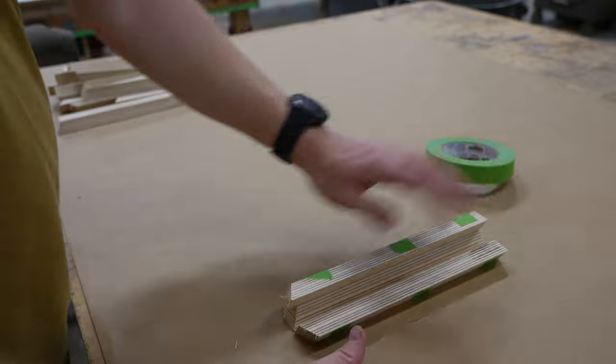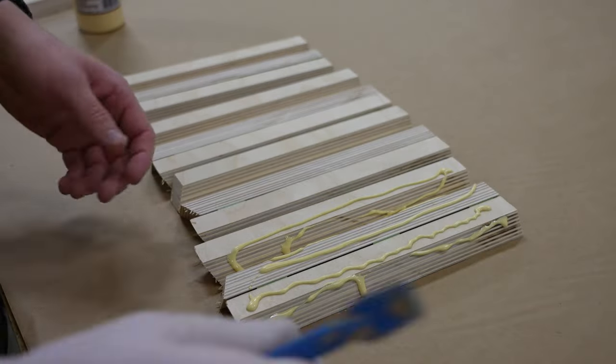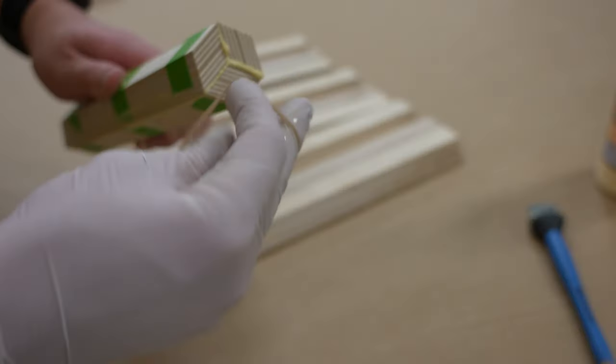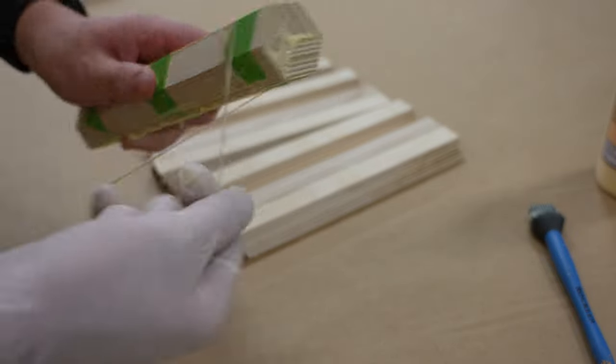After all the strips get taped up I'm gonna start liberally applying glue to them and then spreading it all over the entire surface so everything is covered. Then I'm gonna use these rubber bands to act as clamps — there's no other good way to clamp them. These rubber bands apply good pressure radially and usually you can get pretty good squeeze out over the entire length.